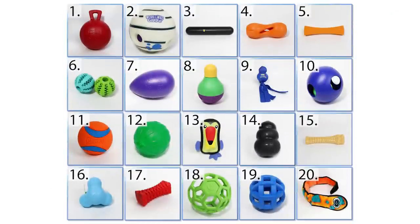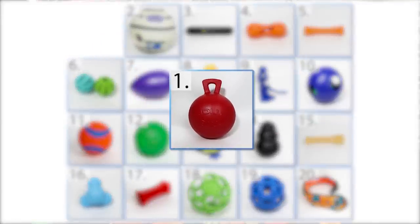A month has gone by and Arlo has really run these toys through their paces. Let's throw all these toys up on your screen in no particular order. We definitely have a lot of toys here, so we're going to be moving kind of quick through these and finding out which ones are worth your money and which aren't. Let's jump into the very first one: the Jolly Ball.